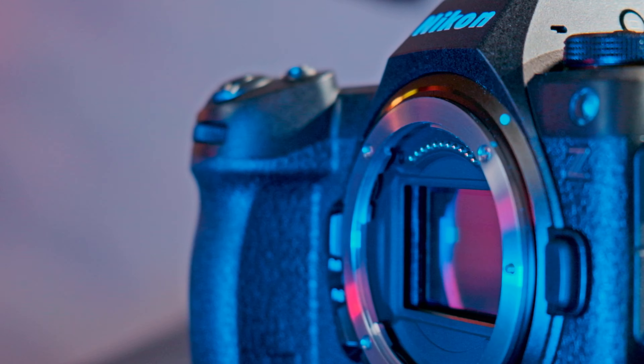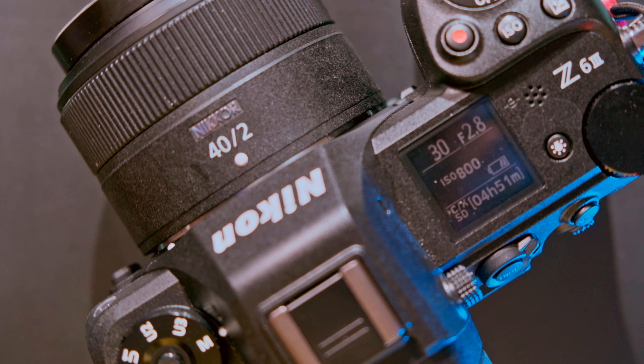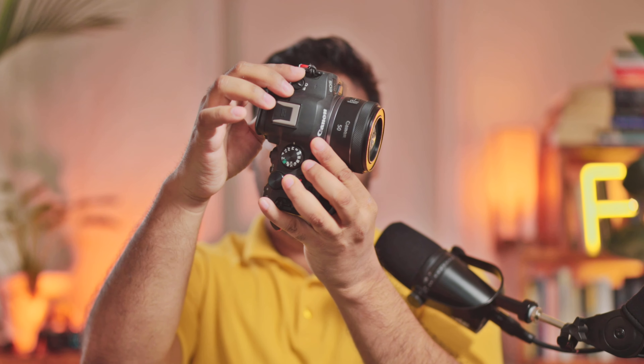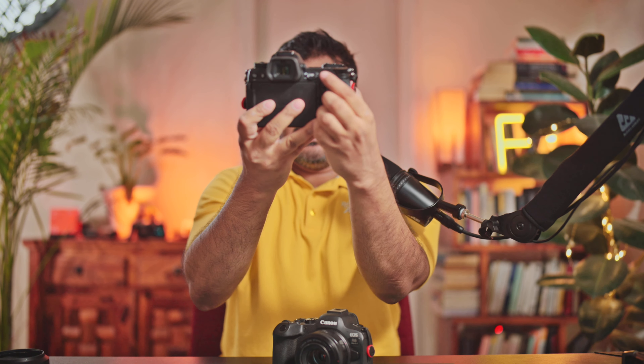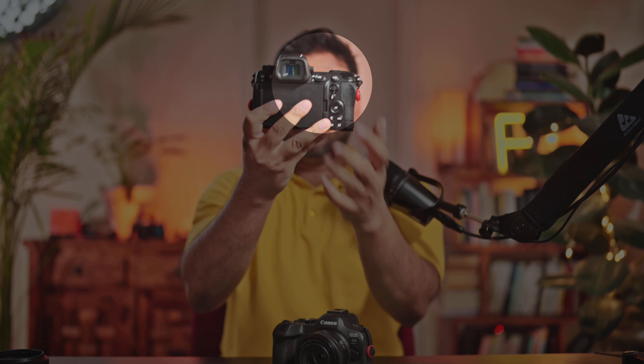Apart from that, everything else seems better thought through on the Nikon. The photo-to-video switch on the Canon is on the left side, but on the Nikon it is right at your fingertip — the lever for changing from photo to video is right next to the back-button focus button. That's very convenient when shooting; you don't have to use your other hand, maybe when you're holding a heavy lens.